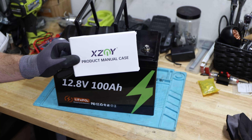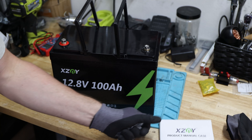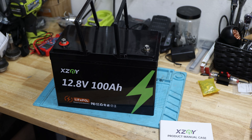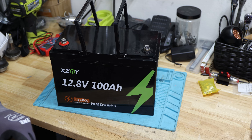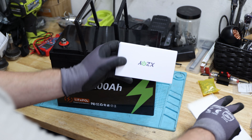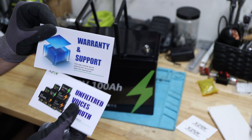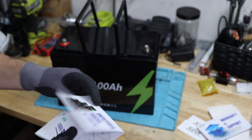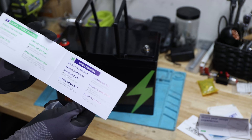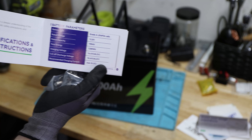This battery also comes with a product manual case. You might remember before — we had the ultra mini which did have the same case. It also came with a couple of things like business cards, warranty support information, unfiltered voice of truth, more products and information.